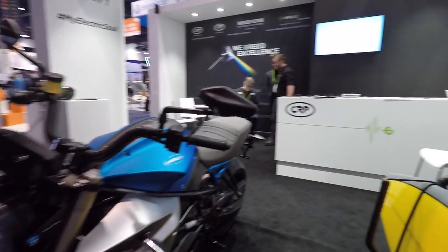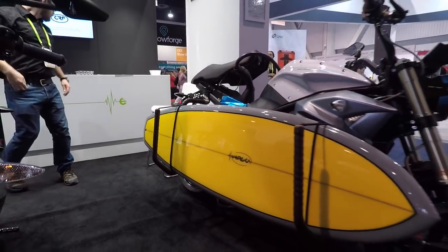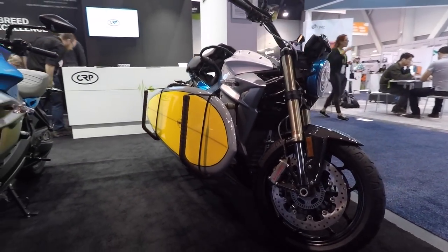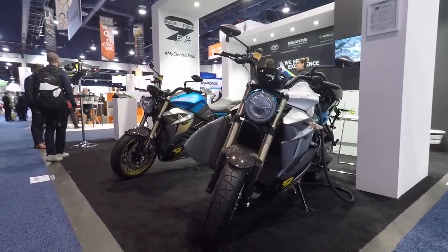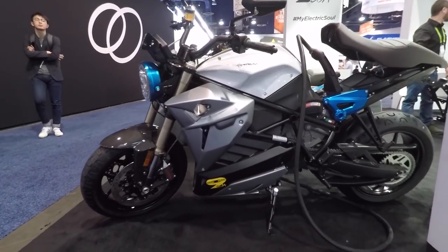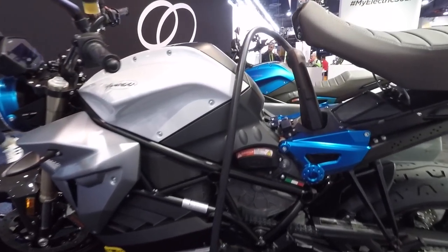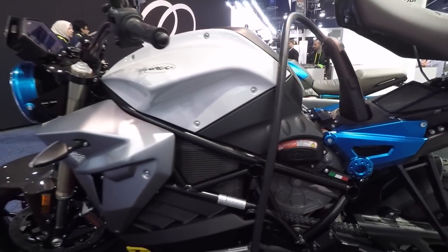These bikes are available now — the sport bike and street fighter have been in the US for the last two years. The base price on the SS9 is $23,400, which puts it right on par with other high-end, high-performance bikes. It's a high-end Italian sport bike that just happens to be electric.